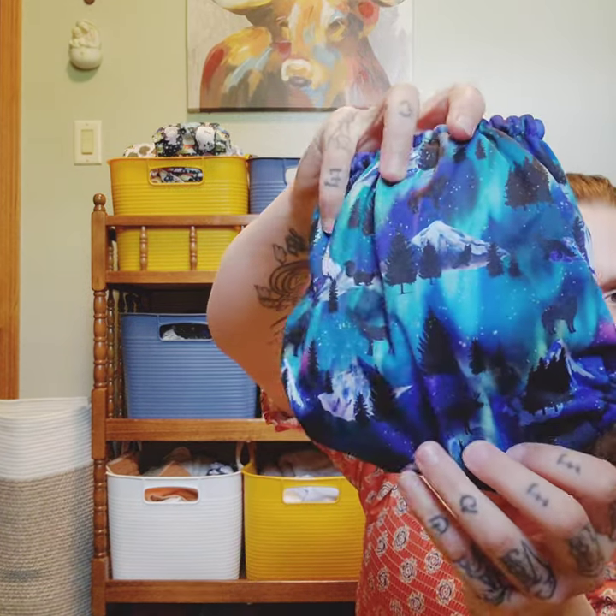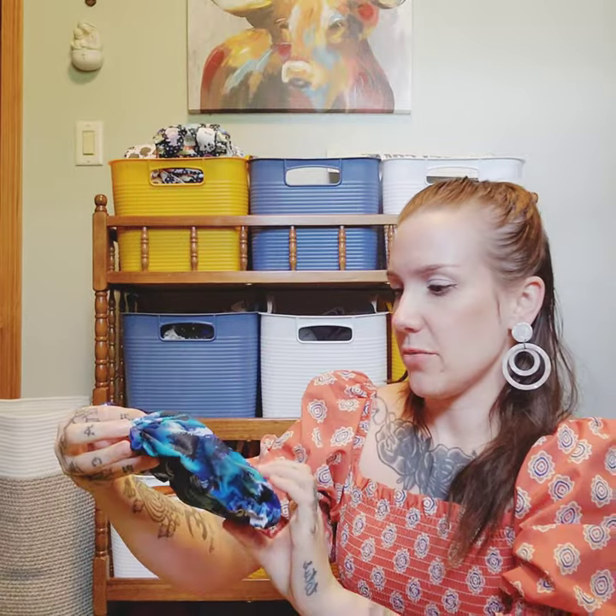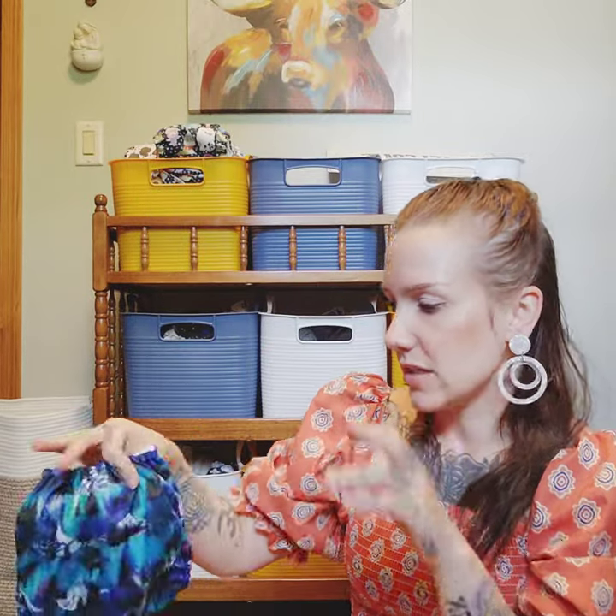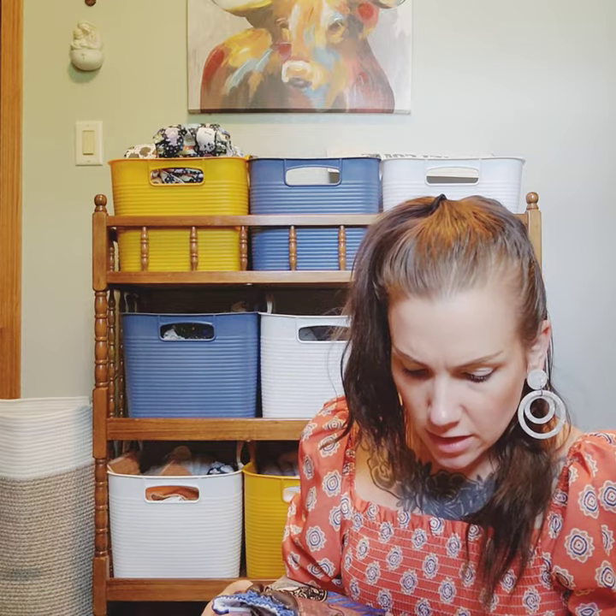This is a Mama Koala — I don't have any of them so I'm trying it out. It's the Mama Koala 2.0, so it has the Athletic Wicking Jersey inner. The print name is just a bunch of letters and numbers, but it's a wintry arctic scene with little animals and mountains that I really like.